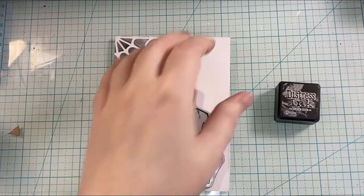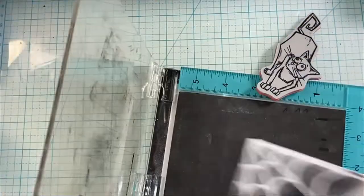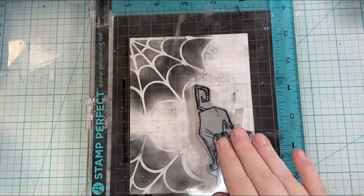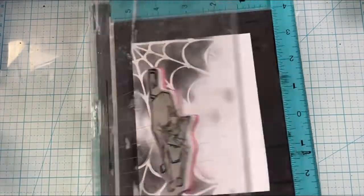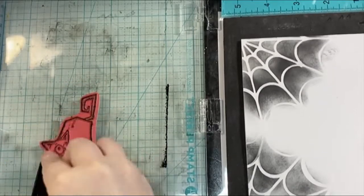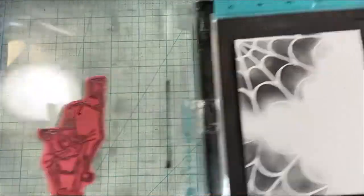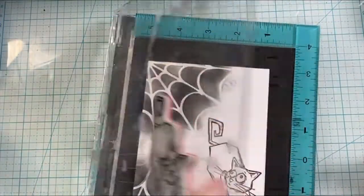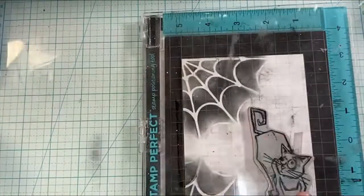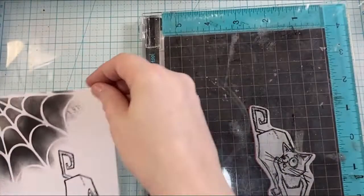Their eyes could be like surprised or excited about anything. Now I'm going to go ahead and get the card base ready to stamp the cat. I love this cat image because it's looking up to the spider's web and its eyes are like, oh, what's happening? You're going to see that I add a spider in here in a little bit.